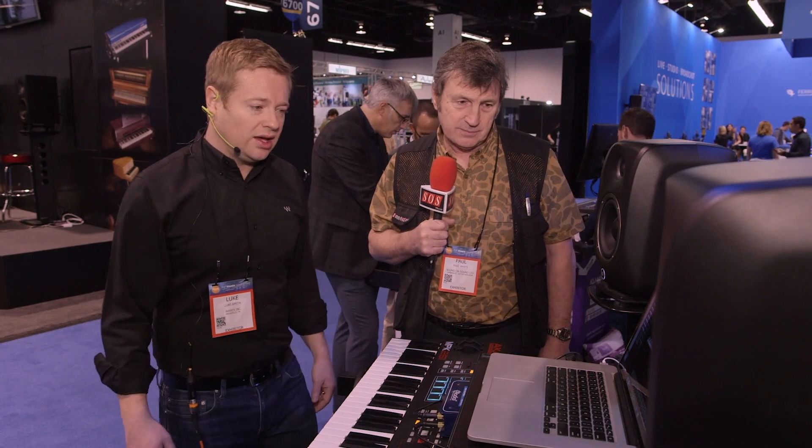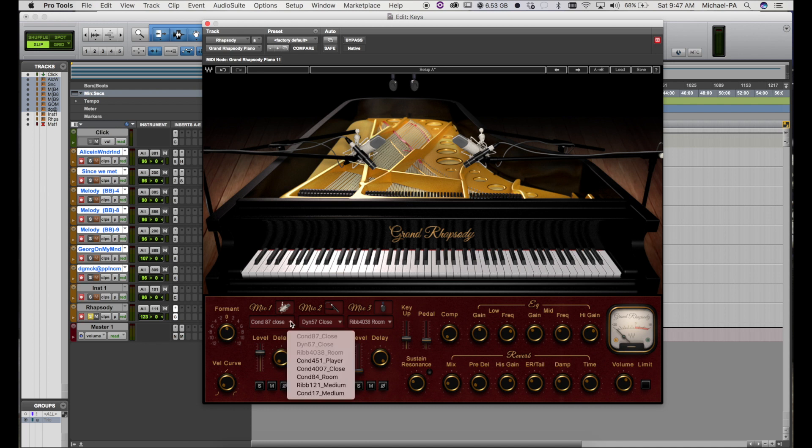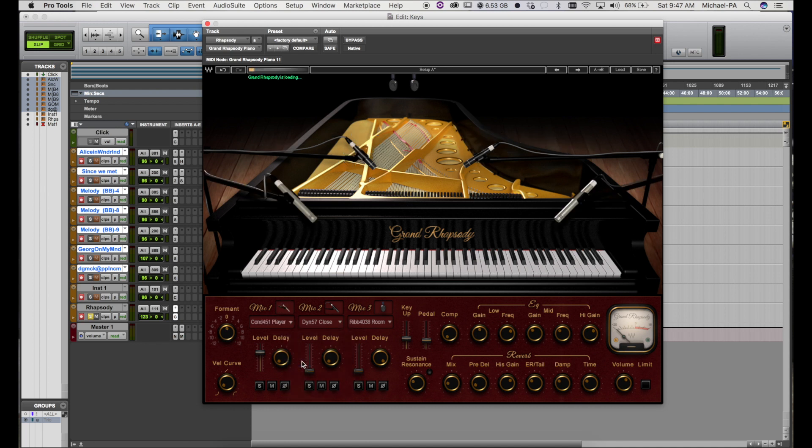If we take a look at the GUI of the Grand Rhapsody Piano, here's where you have control over those different microphones that we used. You have the ability to blend three of them. I can adjust the delay time of each microphone as well, so you can basically adjust the phase coherency between the microphones. And as I select different microphones, you can see a cool graphic showing exactly where those microphones were placed.